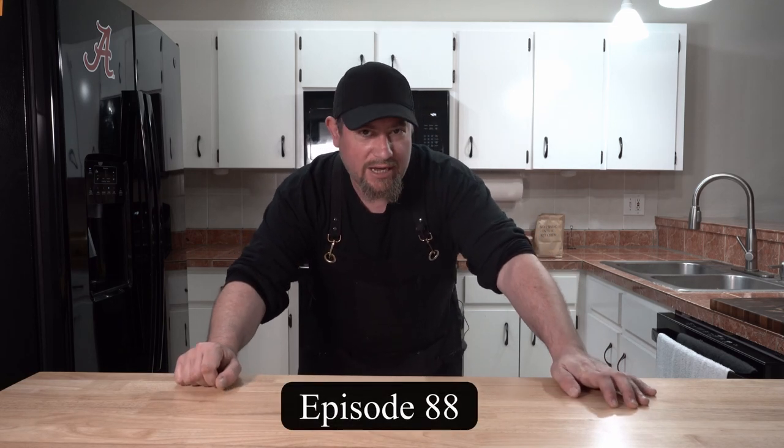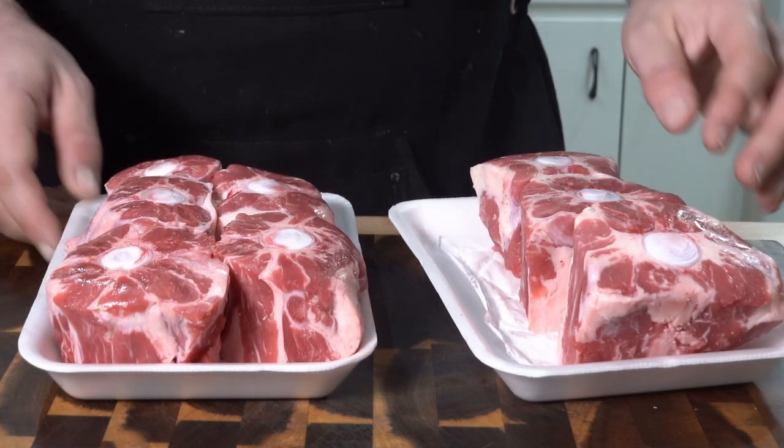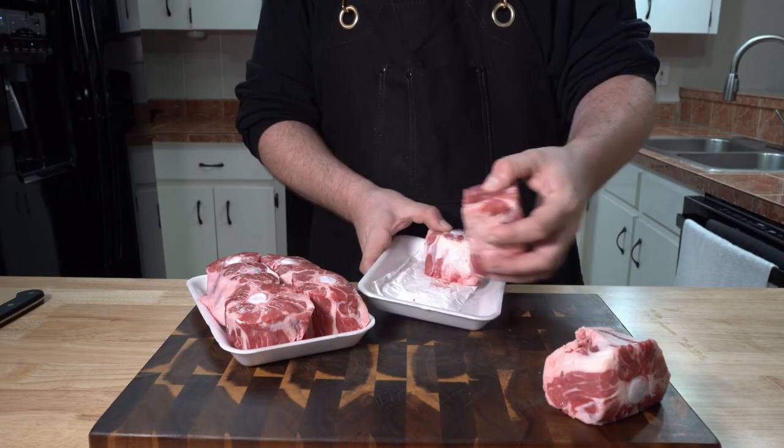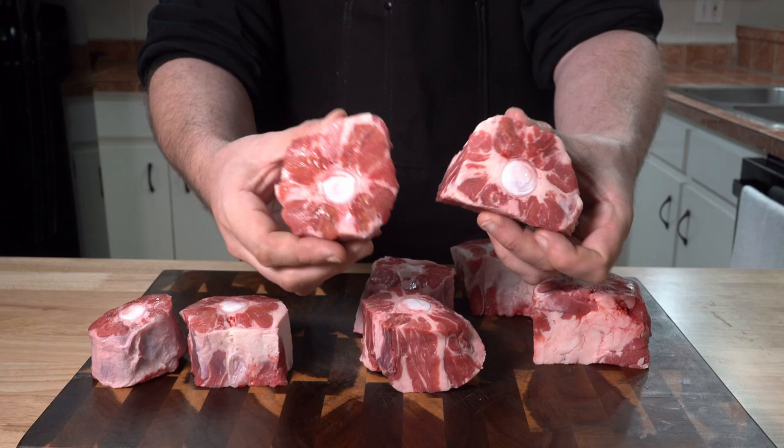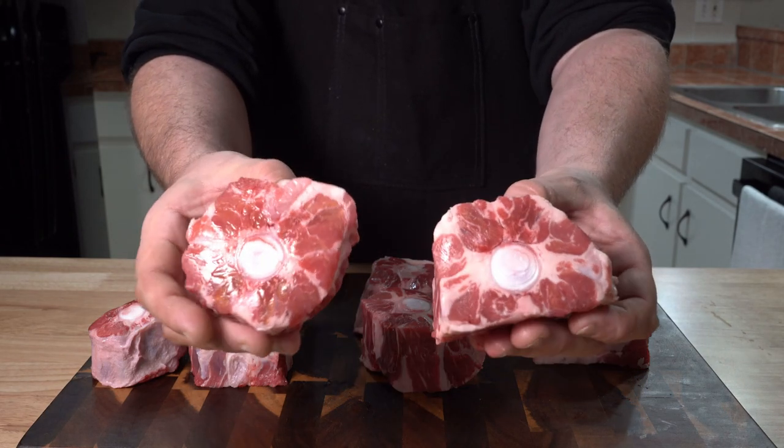So the store had some very nice looking oxtails today, so I thought to myself, let's make some tacos. As we start with some oxtails — I've got some lovely looking oxtails here and they have a very decent amount of meat on them. I was lucky to find all decent sized ones this time.